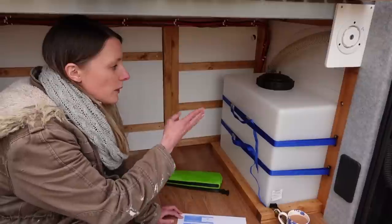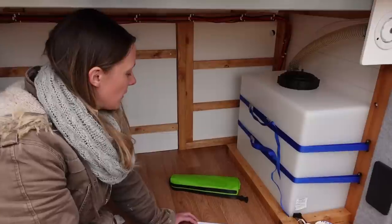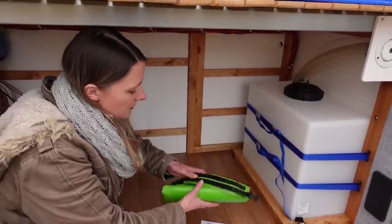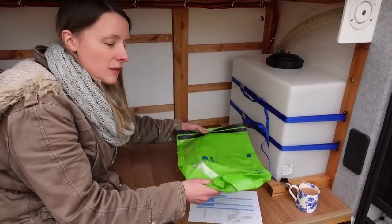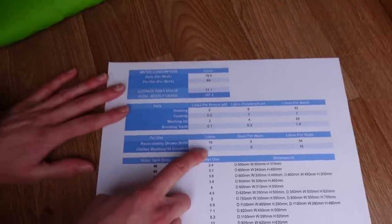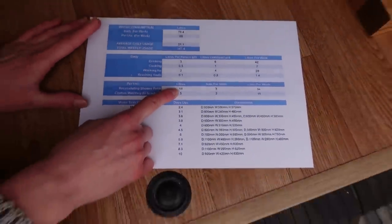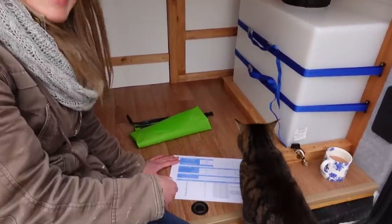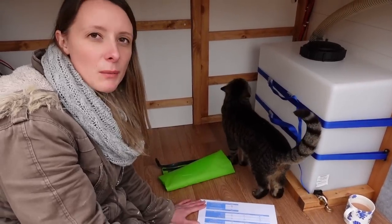We have a separate recirculating shower tank that we'll fill from the main water tank, probably two to three times a week. For clothes washing we've got a scrubber bag — a five-litre bag with a little washboard inside — that you can rinse out and dry. The shower tank is 18 litres but we might not need to fill it all the way; we'll need to experiment to see how much water goes through the recirculating loop.